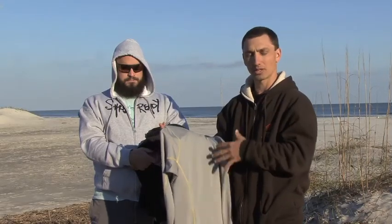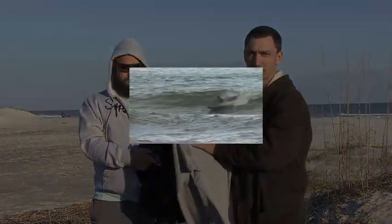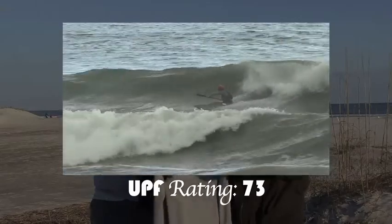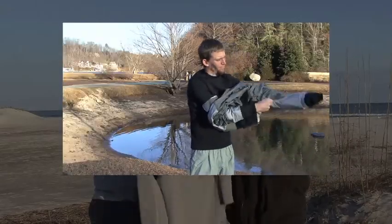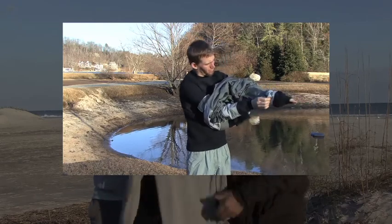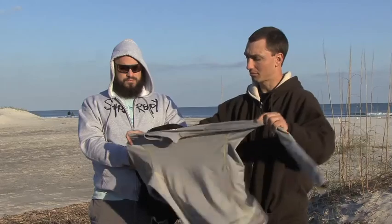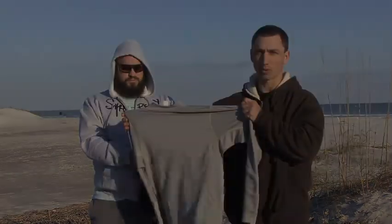For summertime use, if you just want a base layer and that's it without a top, it's great just to keep the UV rays off of you and a little bit of splash protection. But if you want to layer up with it, you can wear it under a dry top or a dry suit in the wintertime, or just for layering underneath the paddle jacket when you know you're going to be wet. Provides nice rash guard protection and does keep you warm.